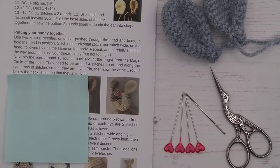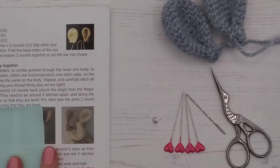The instructions say to pin the ears around 13 rounds back — count the rings from the magic circle of the nose. They need to be around four stitches apart and along the same row of stitches so they are level. That's a guideline so you can get your bunny looking like ours, but if you want to decide your own position, just pop the ears on top of the head, pin them, have a look, and see what you think.